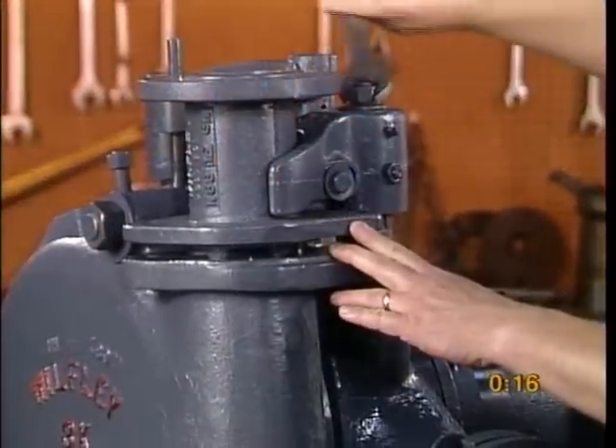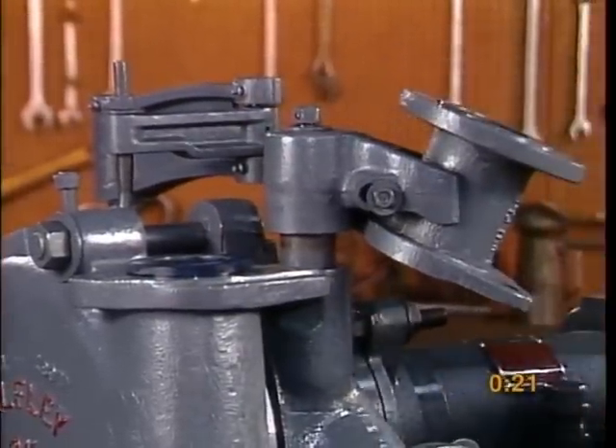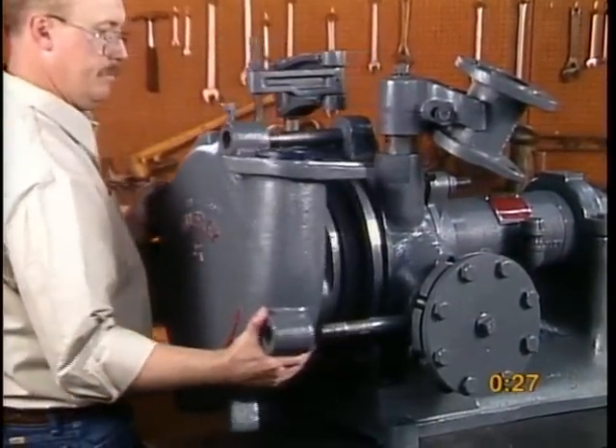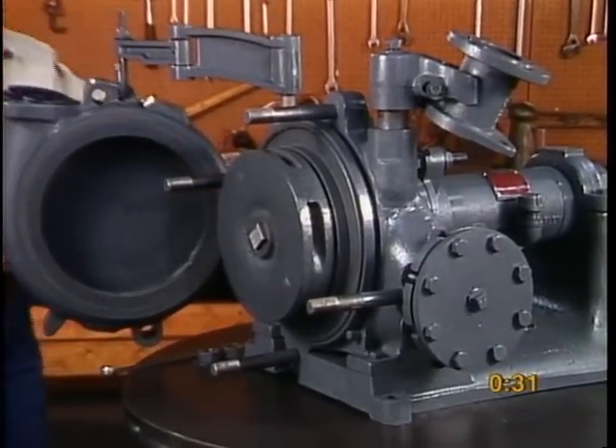Raise the discharge keeper sleeve so it separates from the case and supports the discharge piping. Remove the case nuts and adjust the crane arm assembly so it lifts the case off the bracket. Swing the case away from the pump.